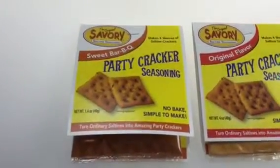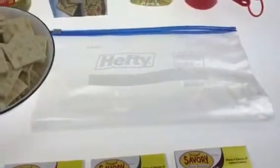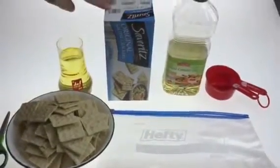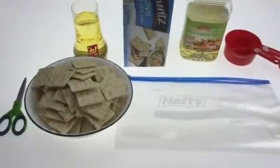This is pretty easy to make. You need a two-gallon Ziploc bag — a little bit bigger than normal, but you can find them easily at the grocery store. We're going to use a full box of saltine crackers, that's four full sleeves. And then it's one and two-thirds cups of canola oil.